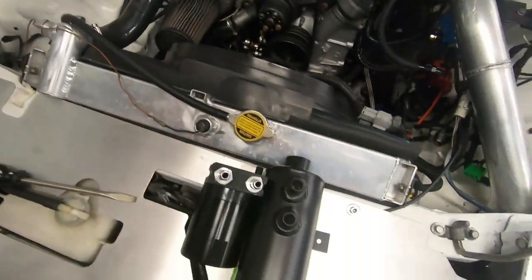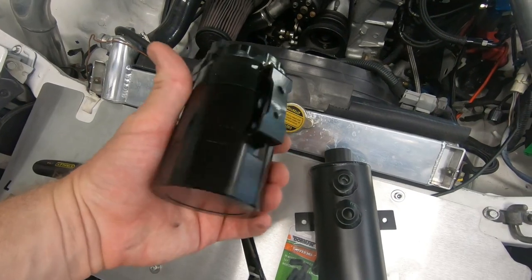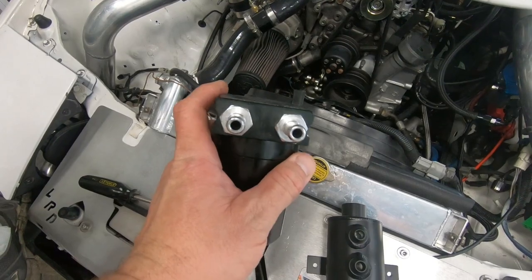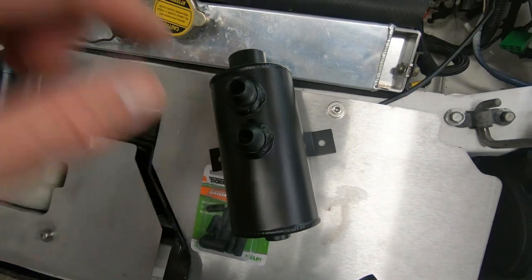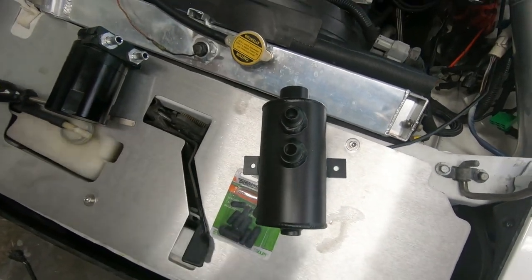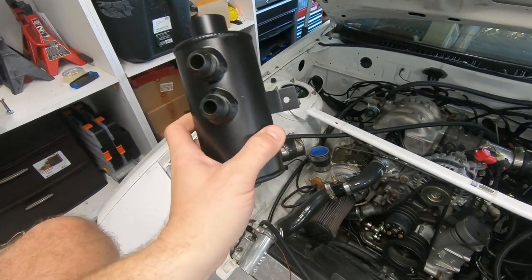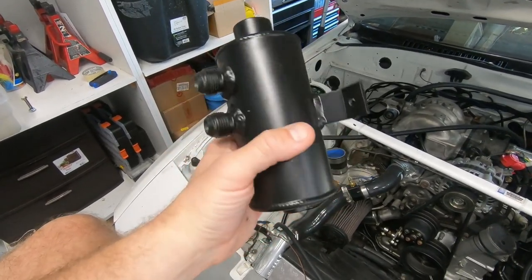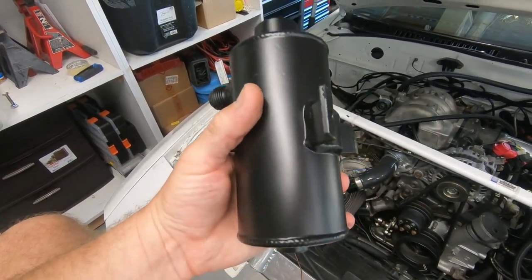Let me show you the difference between the new catch can and the old one. Here's the old one — much smaller, still a good design we can use in another application. You can see the diameter difference. The new one is 750 milliliters — like a party store bottle of liquor full of whatever blow-by comes out. Now we've got to figure out where to mount it and start mocking up some lines.